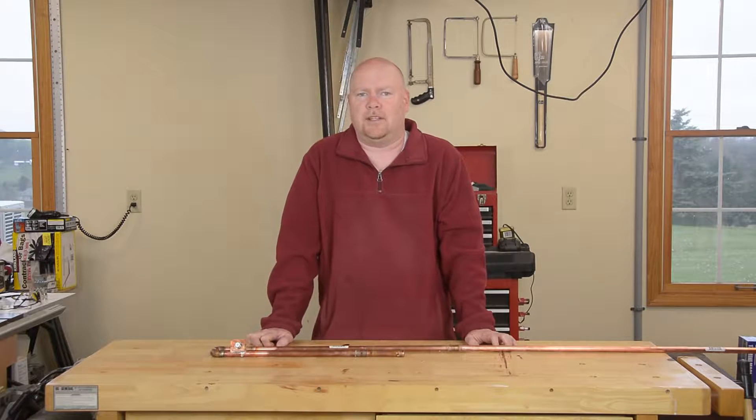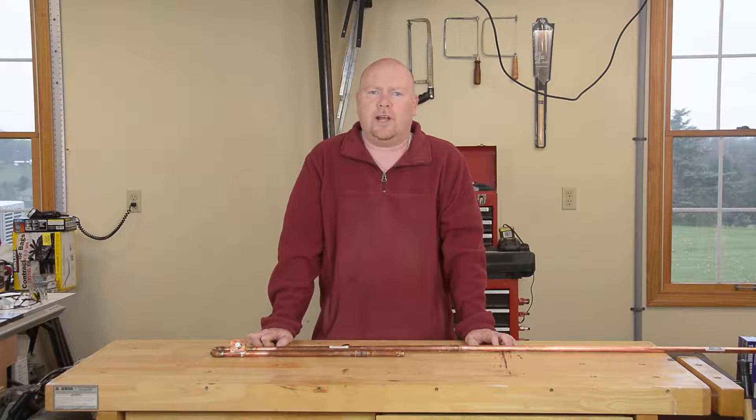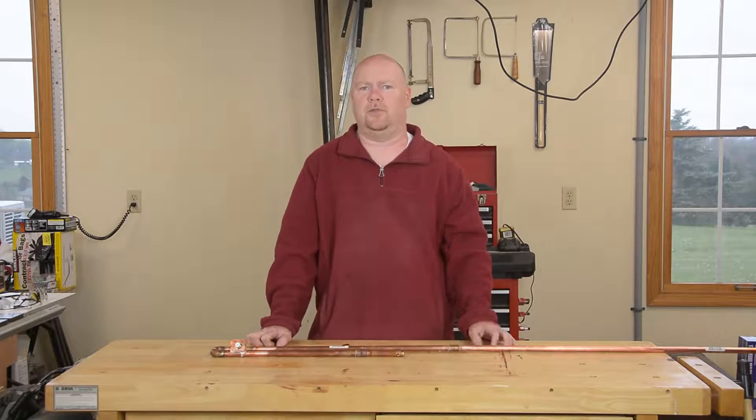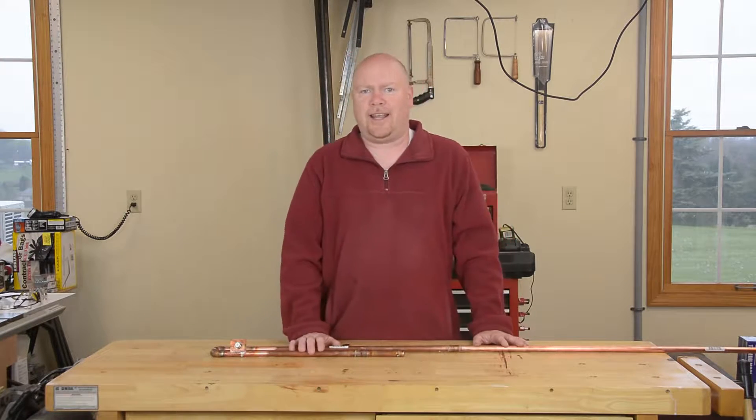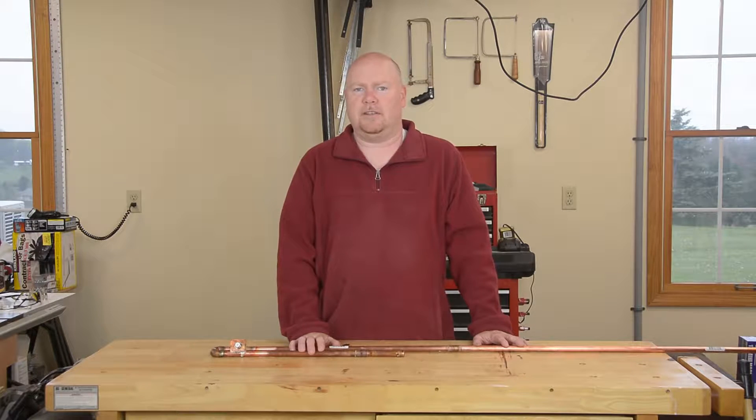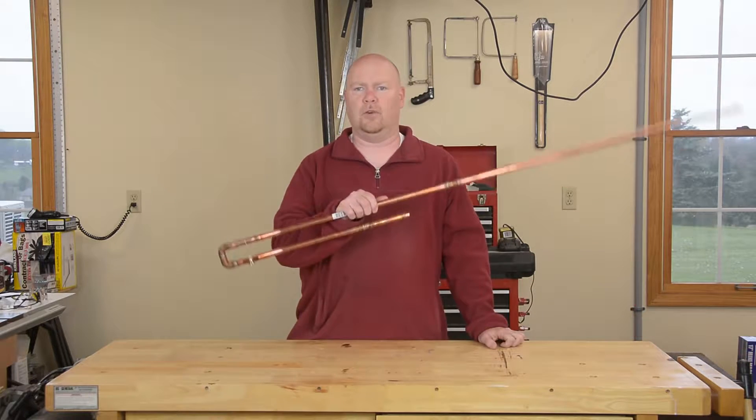I find myself in a happy coincidence: I inherited some scrap copper pipe from a neighbor who's doing a remodel, and I have need of a two-meter amateur radio antenna for a contest this evening, so today we're going to build a J-pole.